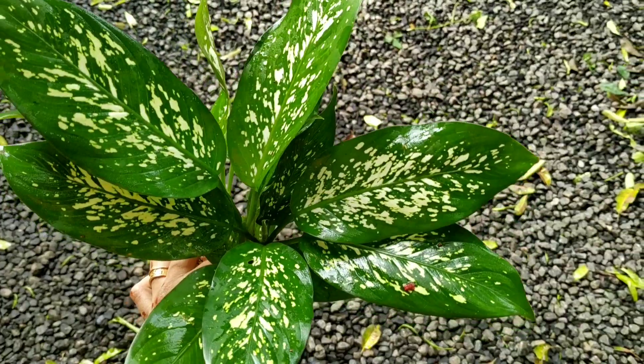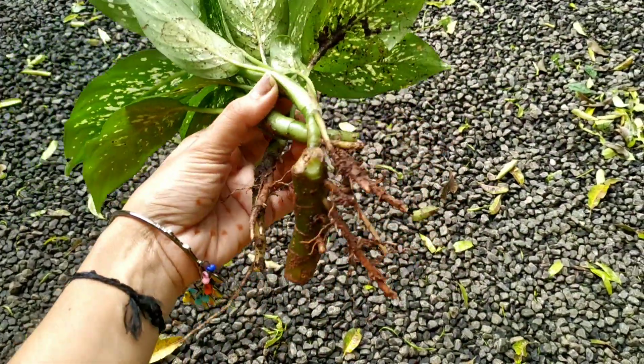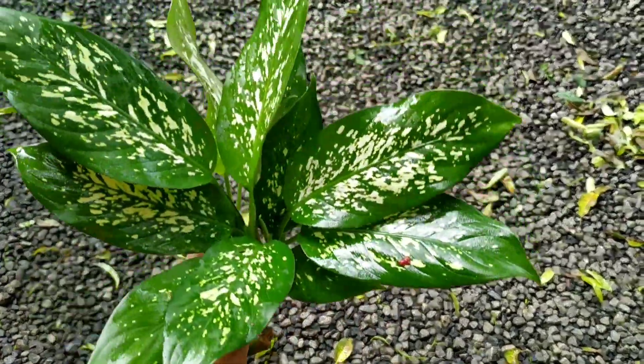I have to tell you about the snake plant. If you are looking for the snake, if you are not going to be in the eyes of the snake, you can reach the star tree.